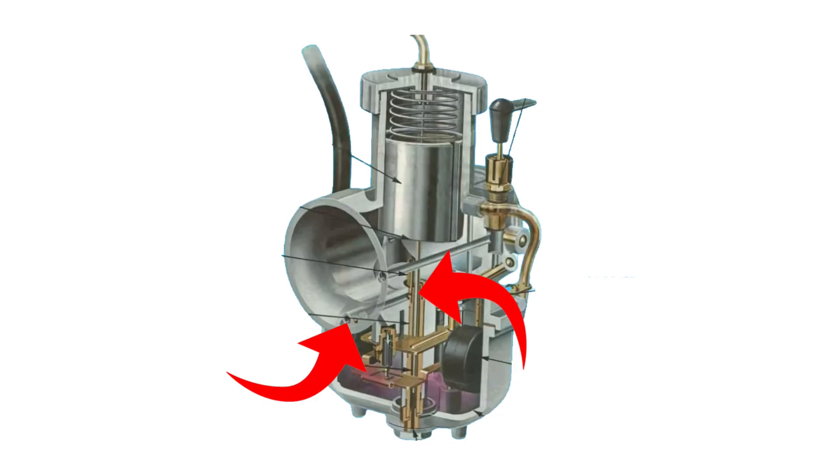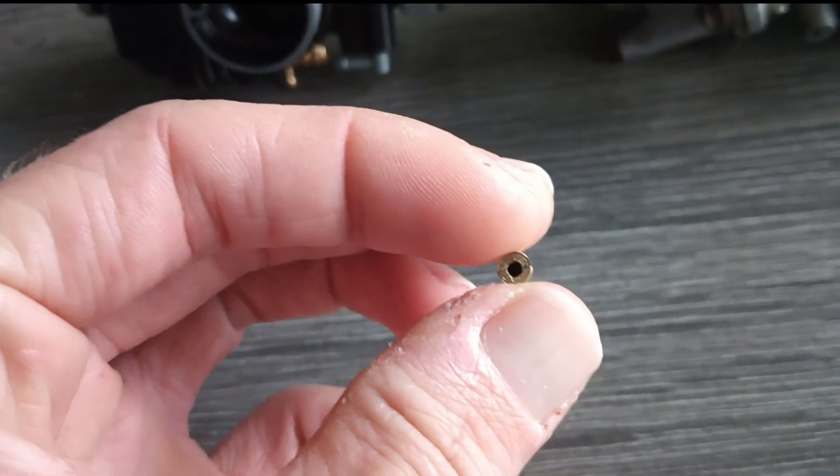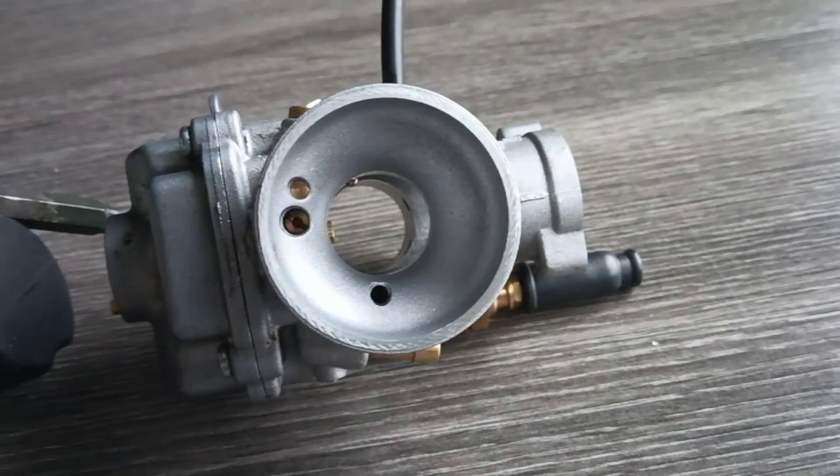But on the Polini CP, there is a jet installed in this channel. And by default, this jet is closed. I've got one right here — it looks open from the front, but from the back, you can see it's completely closed, which leads to a very rich mixture at low throttle positions, causing the sputtering.